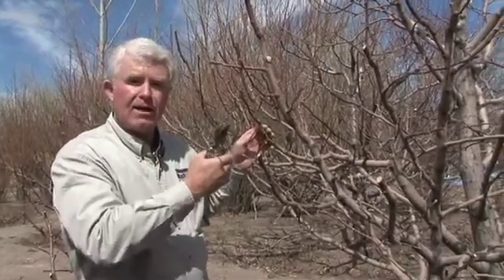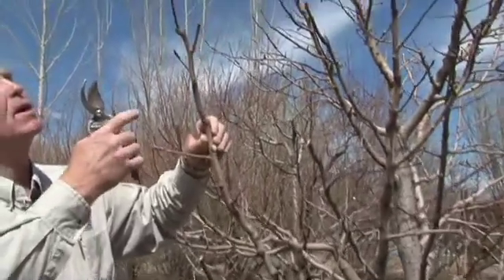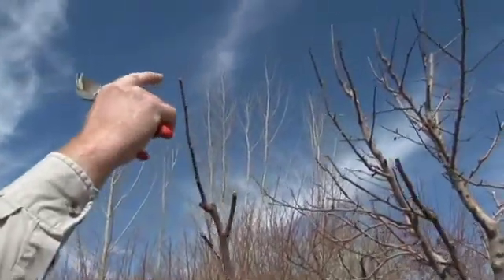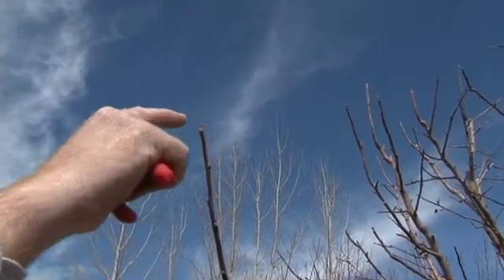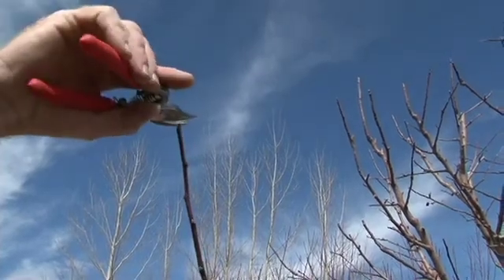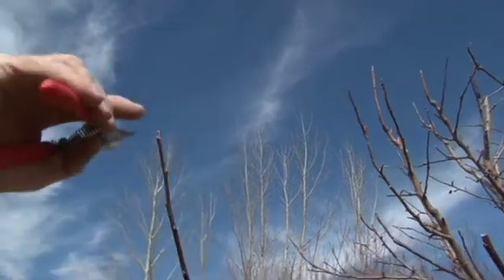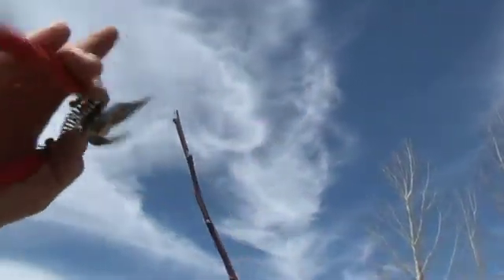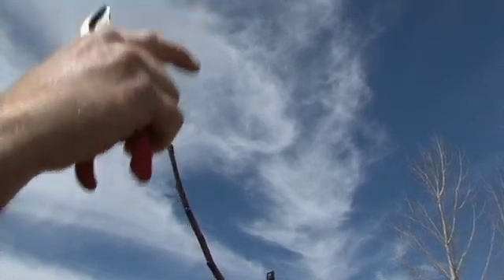By continuing to select lateral branches and lateral buds, you can promote that outward growth on the limb. By looking closely at the buds right here, selecting this particular bud is a way to cause the tree to grow out and up. The pruning cut was made here choosing this bud. If this bud was chosen and the pruning cut would have been made here, this would force the tree branch to grow sideways, which is a direction we do not want it to grow.